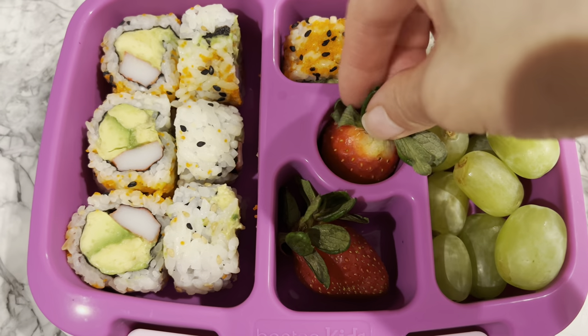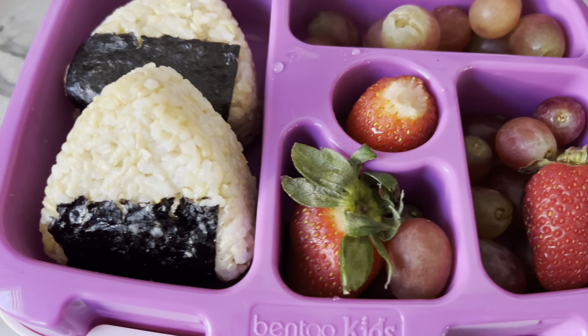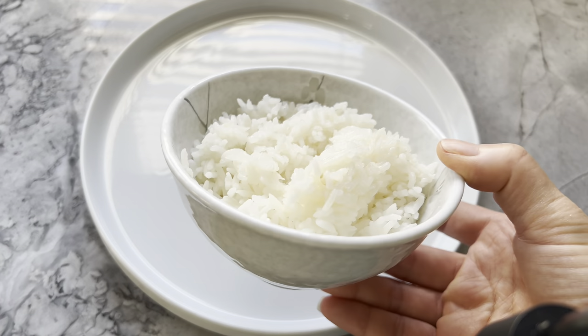Has this mom given her California rolls from dinner takeout the night before? Yes. Has this mom gone a healthier route and used brown rice to make onigiri? Yes. There are many alternatives so get creative and share some of your ideas with me.